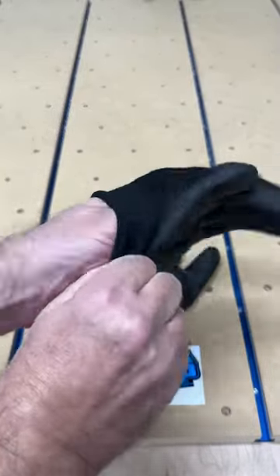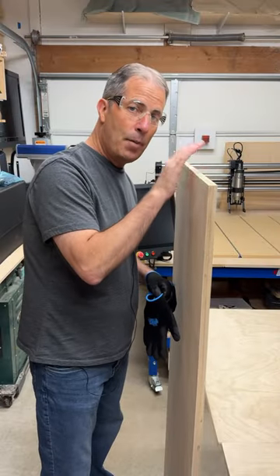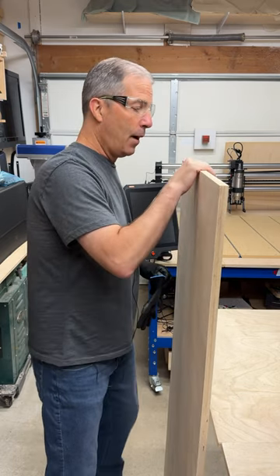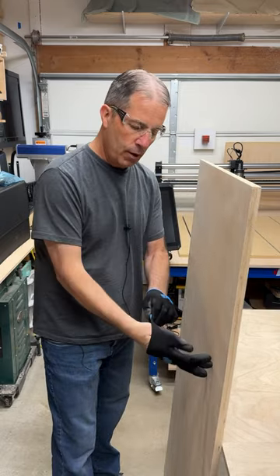Gorilla Grip was nice enough to send me a five pack of these Trax Extreme Grip work gloves to try out in my shop. Here's a five foot by two and a half foot, three-quarter inch thick piece of Baltic birch plywood. If I don't have one of these gloves on, I can't pick it up because my hand slips on it. My hands are too dry, no grip.